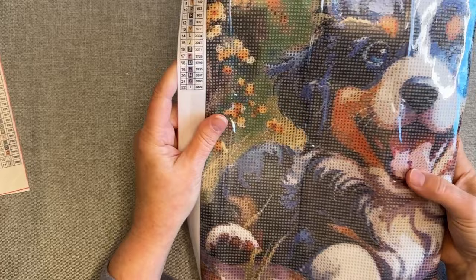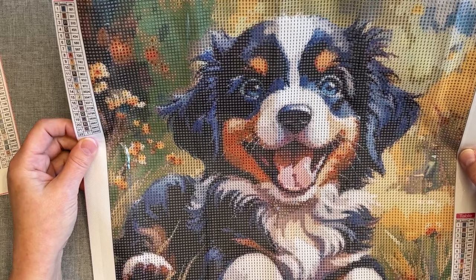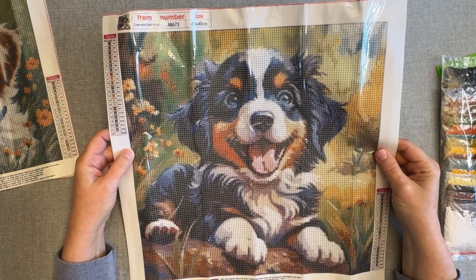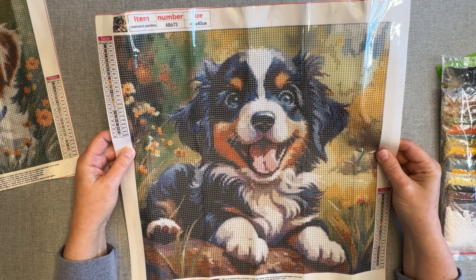I'm going to link all their information about their website in the description of the video, along with the links. Now this one — I believe this is a Bernese Mountain Dog pup, and I love Bernese Mountain Dogs. In fact, if I could have one, I would have one in a heartbeat. I just think they're beautiful dogs, or maybe a Swiss Mountain Dog — it could be a tricolored Australian Shepherd, but I'm thinking it's a Bernese Mountain Dog.